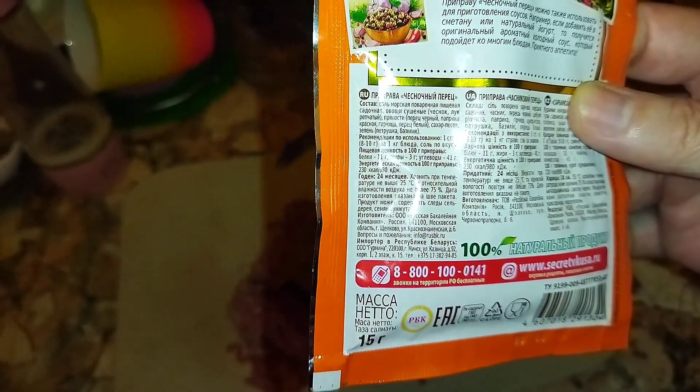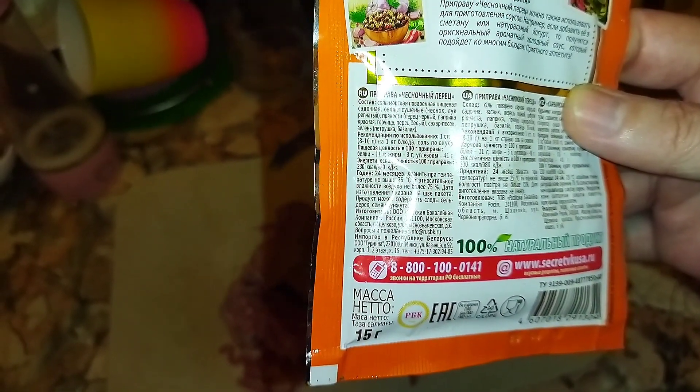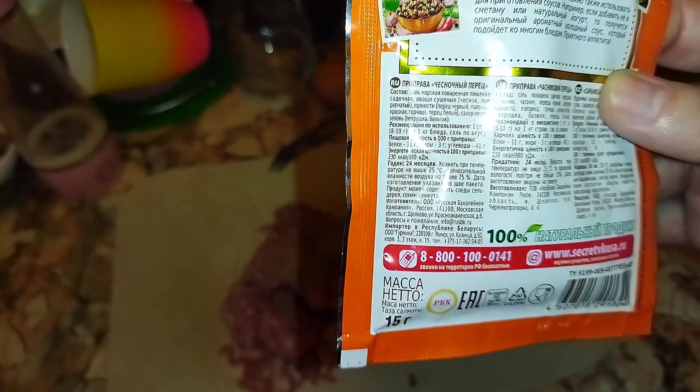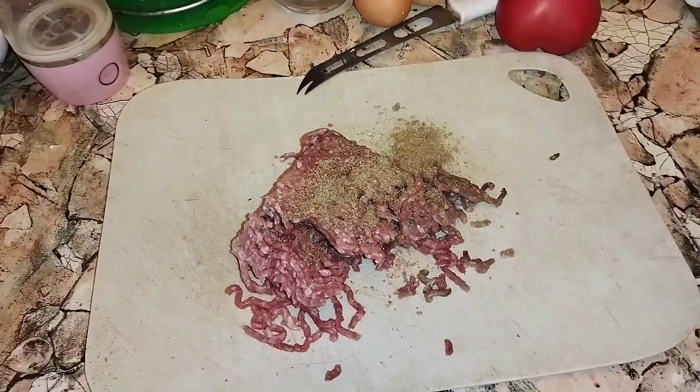Onions, black pepper, paprika, mustard, white pepper, a little sugar, and some dill and basil — so it has everything.